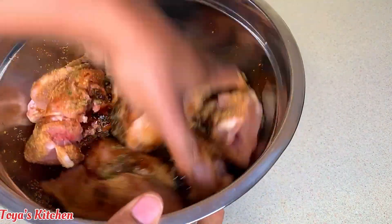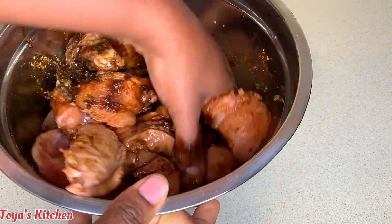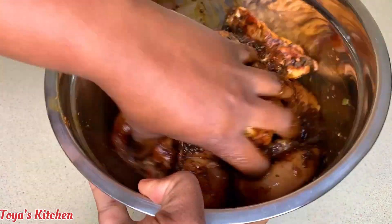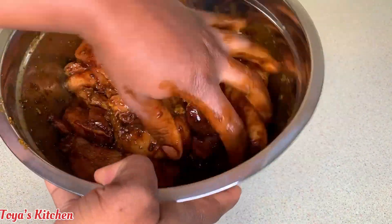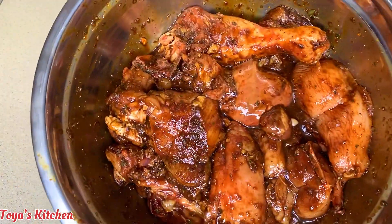I'm gonna go in and massage my chicken. I'm gonna massage this and allow it to sit for about two to three hours. If you don't have that much time you could go ahead and cook it right away, but if you have overnight time, that would be recommended.